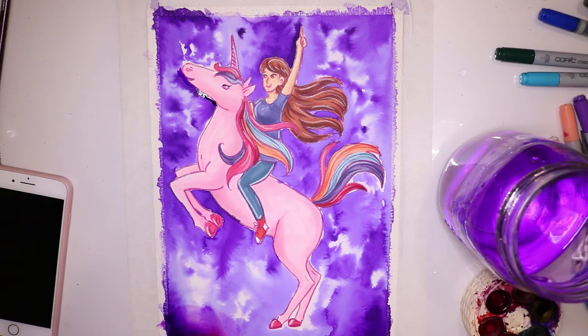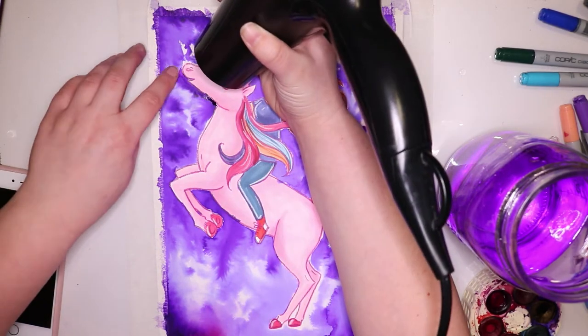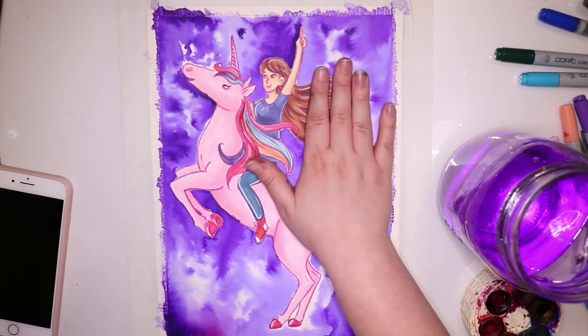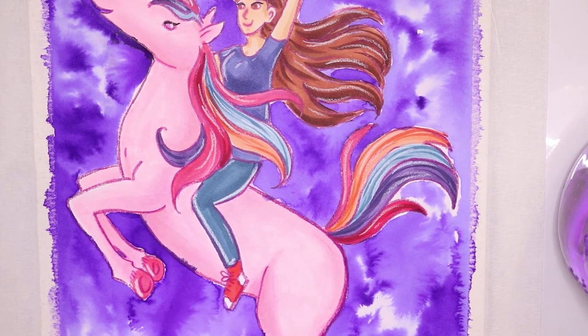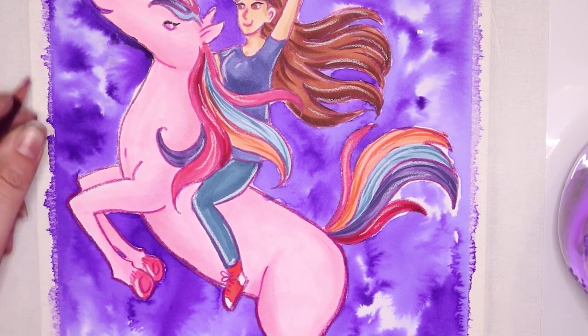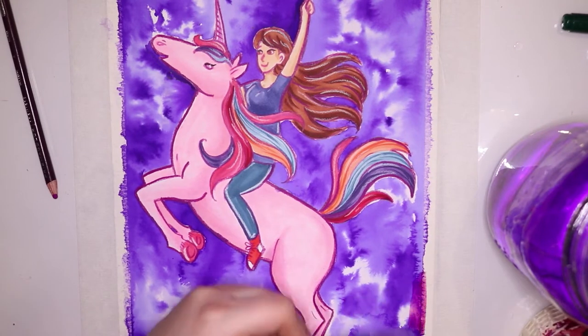After I added all the purple I decided to go back in and do a little glazing layer on some parts of the piece with just a bit of pink to spice it up a little, because sometimes I like to have more colors in the background.